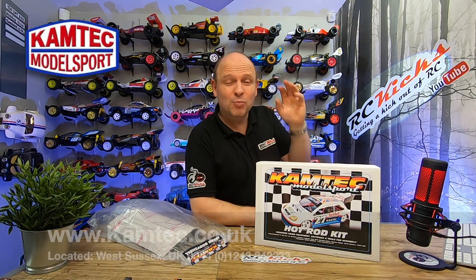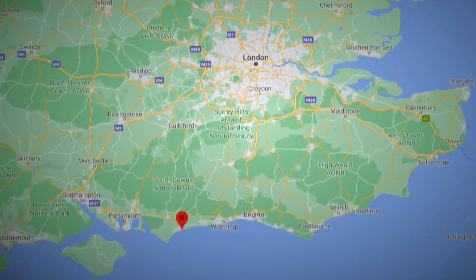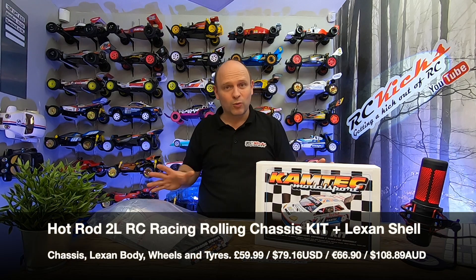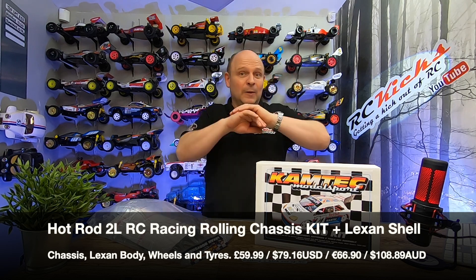Now this is a small UK company based down in Bognor Regis, which is right on the south coast of the UK. I was introduced to the company, I was looking around their website, and then I found this — and it was only £59.99 for a whole car, including tyres, rims, and a Lexan body.